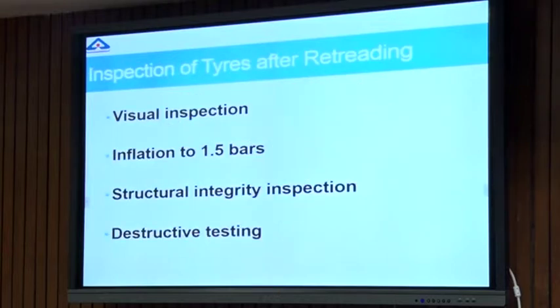After retreading, we go for these tests: first is visual inspection, where we could reject a few tires; then inflation to one and a half bars; then the structural integrity of the tires is checked; and then we go for destructive testing, where we test a few of the tires up to a certain point and see where they fail.